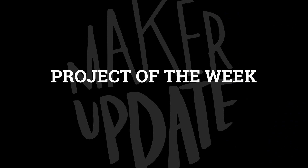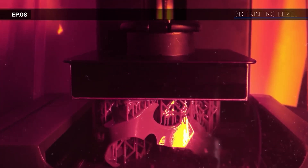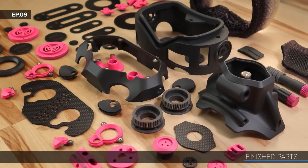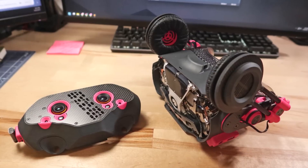Let's kick it off with the project of the week. When you consider how far 3D printing has come in the last few years, it's no surprise that the ability to make professional-looking prototypes at home using off-the-shelf tools has come right along with it.